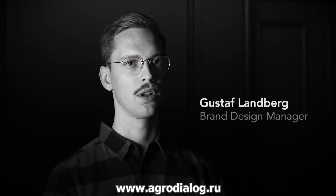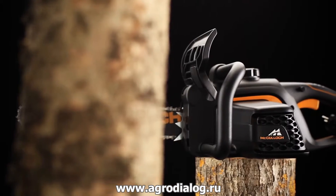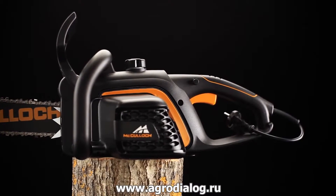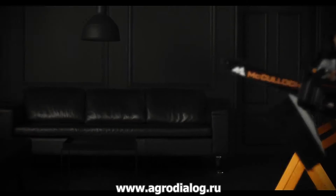With the new electric chainsaw from McCulloch, we wanted to create something more developed and refined than any of the previous models. On these new models, we have a high chain speed that gives you a more comfortable experience as the saw does its work smoothly and efficiently.